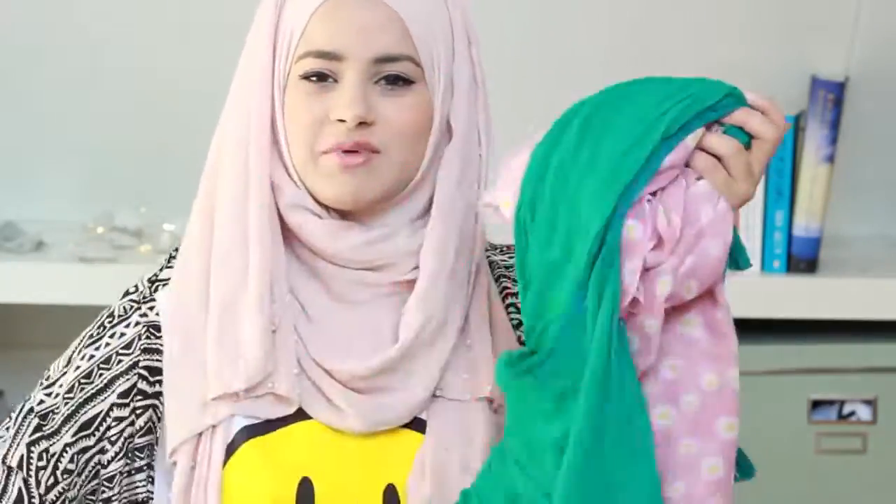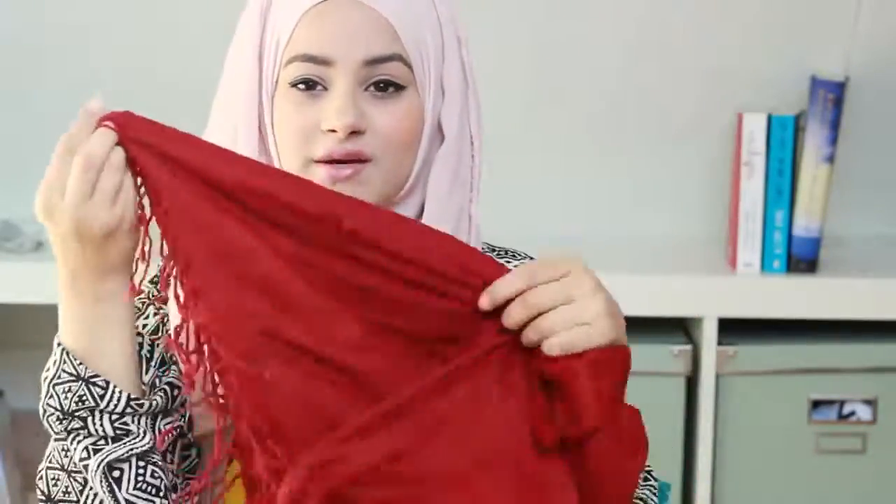I know there are some of you out there already wearing the hijab to junior high and middle school and all of that. So I have here in front of me some different types of scarves and I'm going to show you how they look on. Without any further ado, I'm going to show you how each and every single scarf looks, so let's get started.